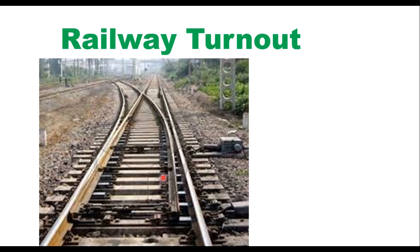Turnouts are used to transfer the railway vehicle from one track to another track. This is the main line, and if you want to divert the traffic or the railway vehicle from the main line to the branch line, then this kind of arrangement is used.